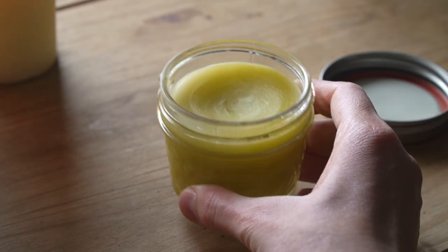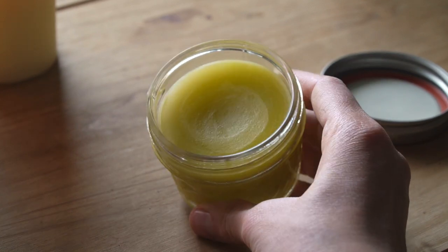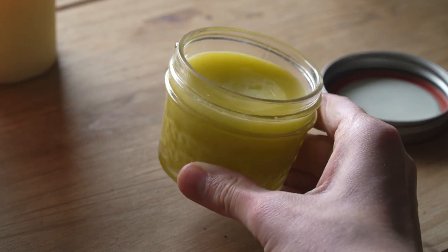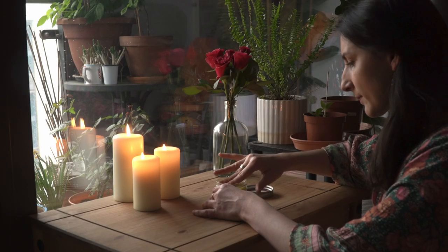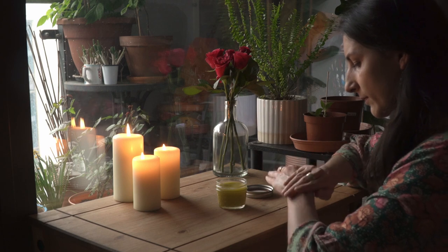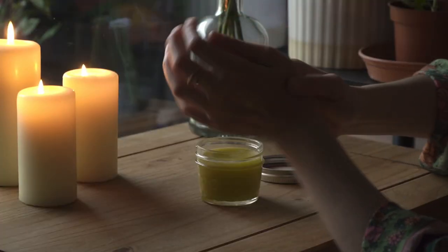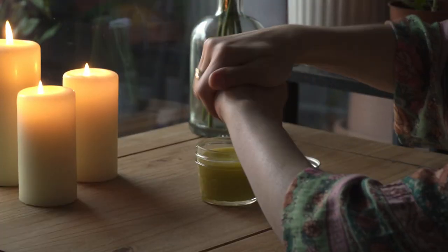After leaving my salve overnight, here it is — a lovely colour. This salve is truly wonderful for dry skin and especially beneficial for people who, like me, may love to spend time gardening. I find it really helps my hands a great deal.